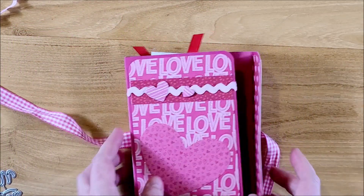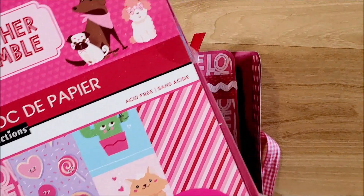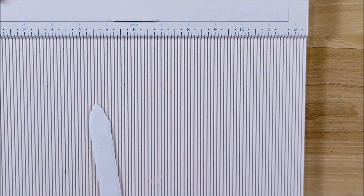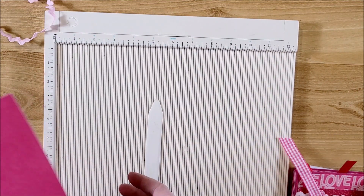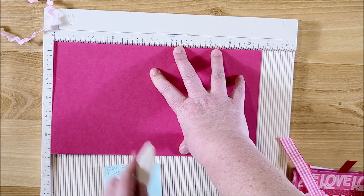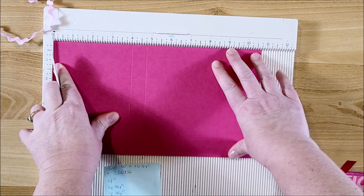To make this, you will need some paper. I used 'Better Together' from Michael's - it was from a couple of years ago, but you could use whatever paper collection you have. I also have coordinating cardstock for the base - just this pink. Using a scoreboard, I have a piece that is six inches by ten and three quarter inches. What we want to do is score it at four inches, and then four and three quarters.